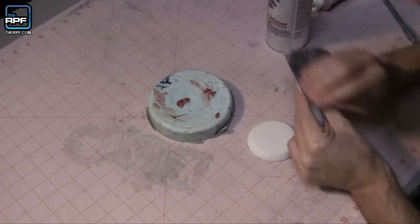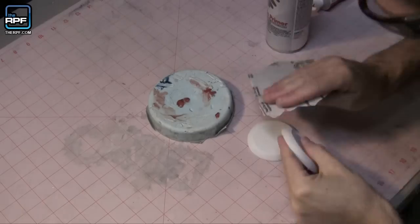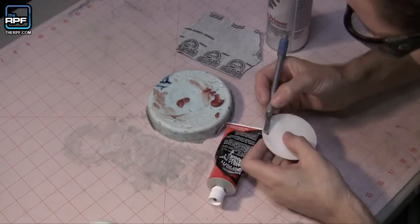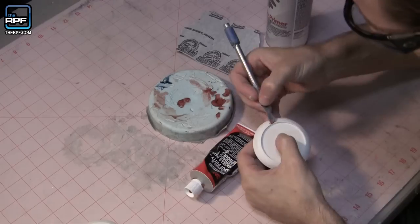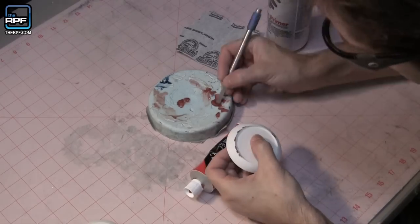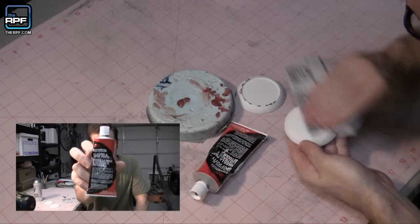The technique I basically use is I spray a coat of paint on, then I sand it, and then if there's any irregularities I'll hit it with the putty. Duplicolor Sandable Primer, Bondo Spot Glazing Putty.